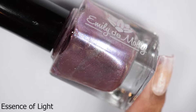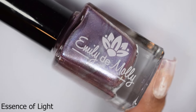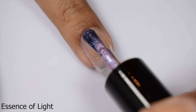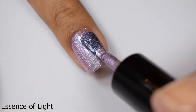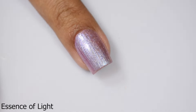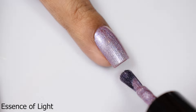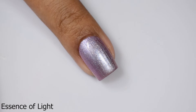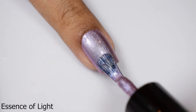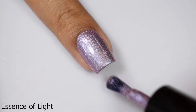'Essence of Light' is described as a very light brown polish with a blue shimmer and a silver magnetic effect. For those of you who really appreciate polishes that are very versatile — wearing it unmagnetized or magnetized — this is like a two-for-one special. Those of you who like those ghostly, ethereal type of magnetics, this is going to be up your alley. When you don't magnetize it, it's going to take on a beautiful, strong chrome effect.